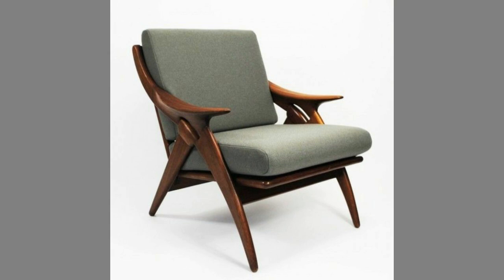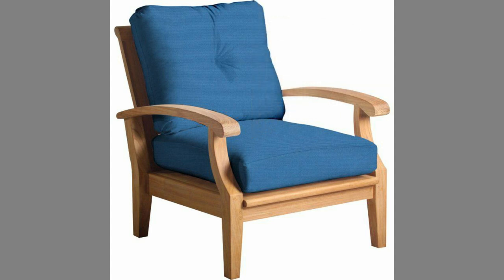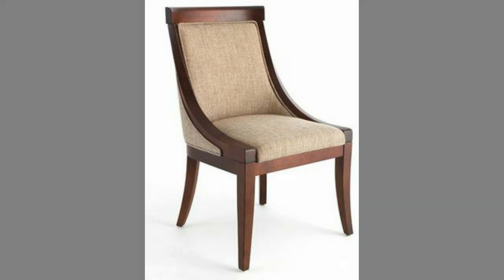You can even turn these plans or designs into a lucrative small-scale manufacturing business with small initial investment on basic tools and materials. If you are new here, please consider subscribing to our channel and smash the notification bell so that you will be the first one to be notified when we upload new videos. If you are already a subscribed member, please like and share this video so that it could reach a wide range of audience.